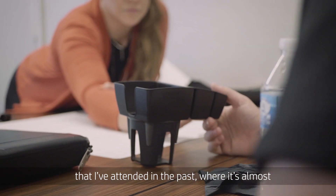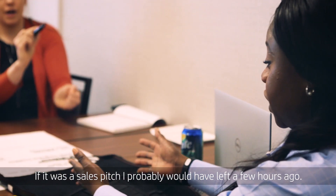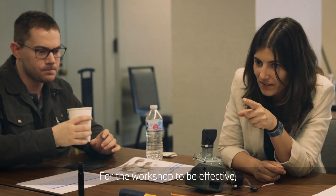I think it was more helpful than a lot of the workshops I've attended in the past, where it's almost like a glorified sales pitch. If it was a sales pitch, I probably would have left a few hours ago.